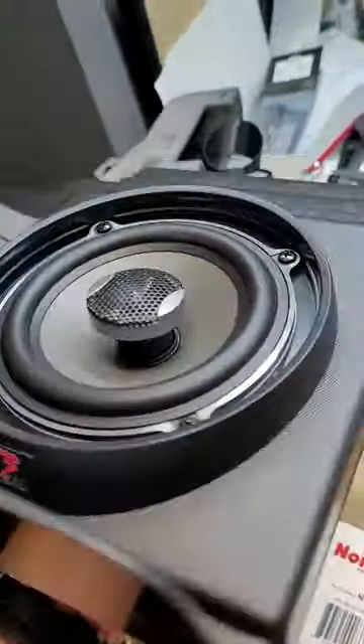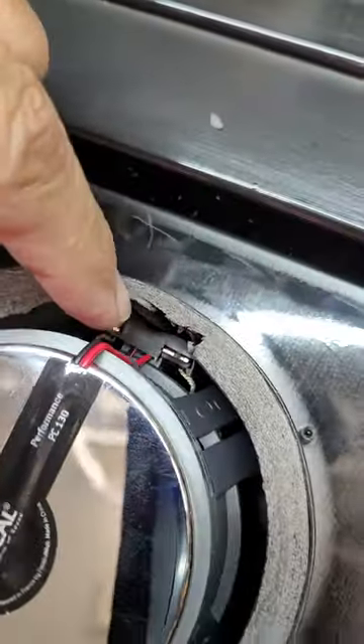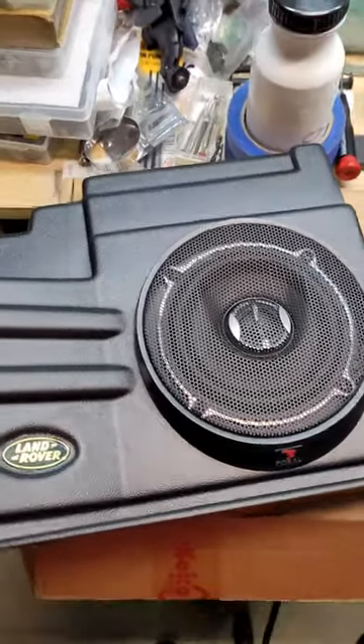Okay, so speaker's in — you get the surrounding part, the foam liner, and then the speaker itself. In the back I have made some cutouts so I can reach the connections. Then let's put in the front.